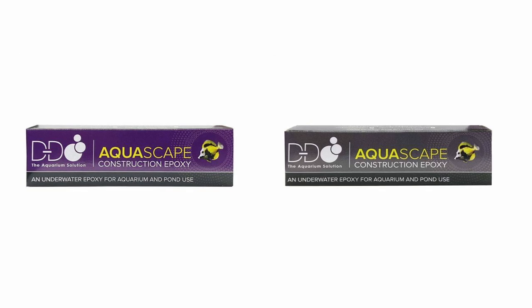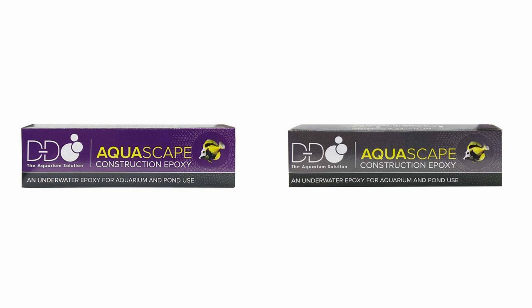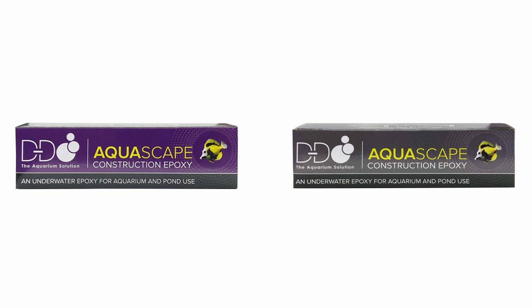DD's two-part epoxy is currently available in two different colors: the standard slate gray, as well as coralline, so that you can choose the color that is easiest to hide in your particular reef tank.